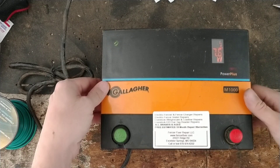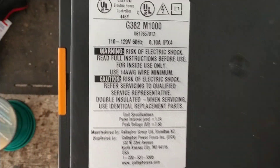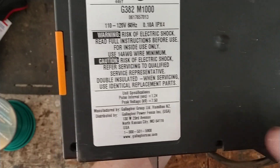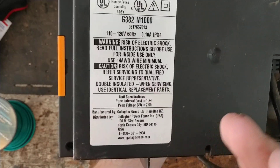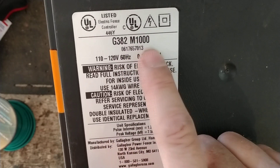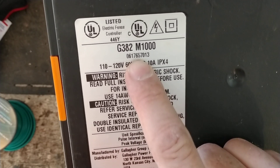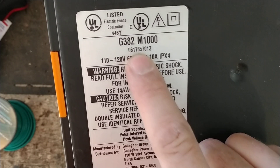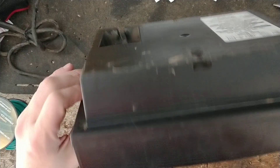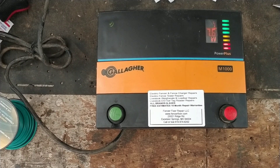This one had a bad capacitor — a pretty cheap repair. It's an older unit and the capacitor just went bad from age. If you look at the back of a Gallagher unit, check the first five digits of the serial number. For units 1999 and later, they used a date code: the first two digits are the year, the third and fourth are the week of that year, and the fifth is the day of that week. This one says 06176, so it was manufactured on the sixth day of the 17th week of 2006 — making it 14 years old.